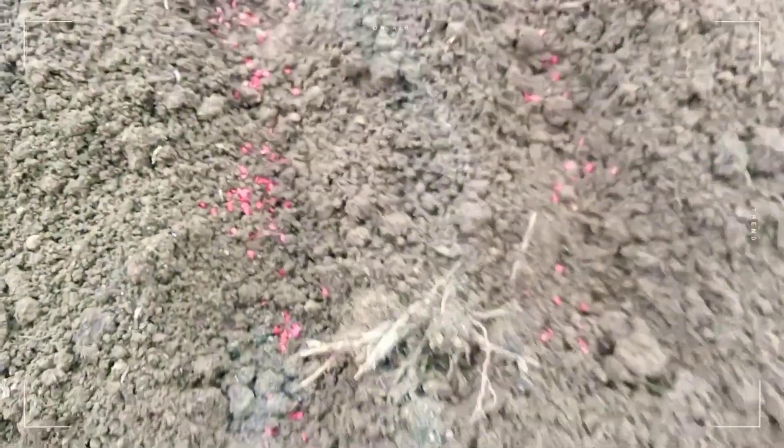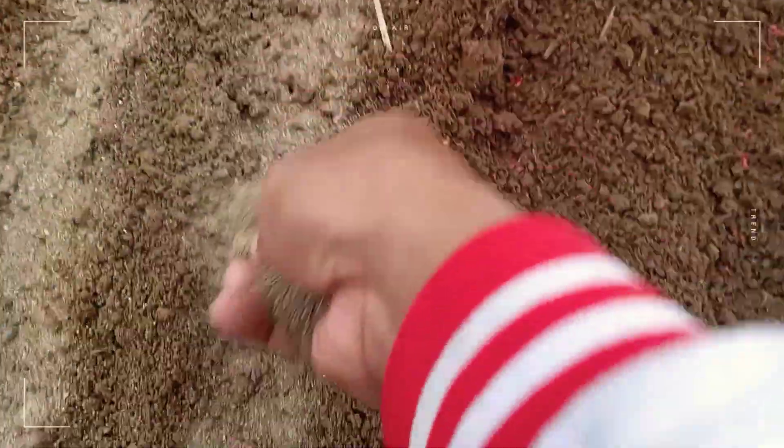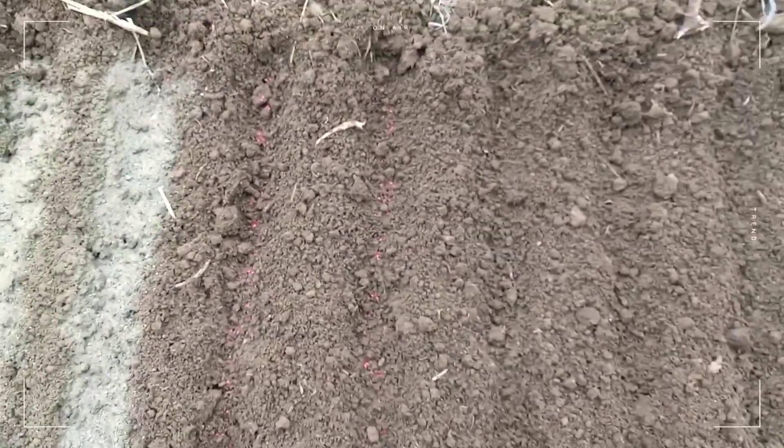After dropping the seeds, we have to cover them. Fine silt is the appropriate covering material if possible. We need to cover the seeds so that they will not be exposed directly to the sun.